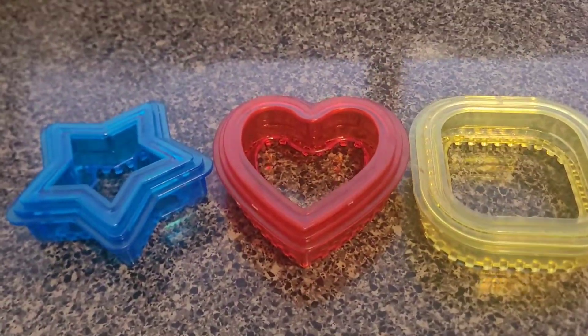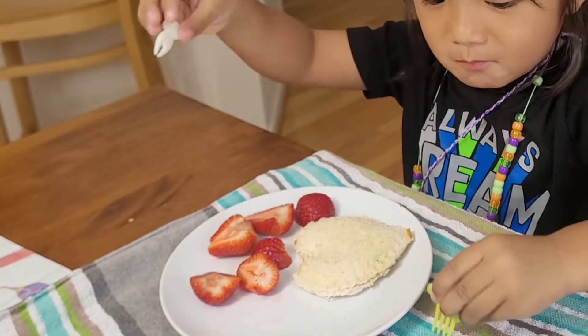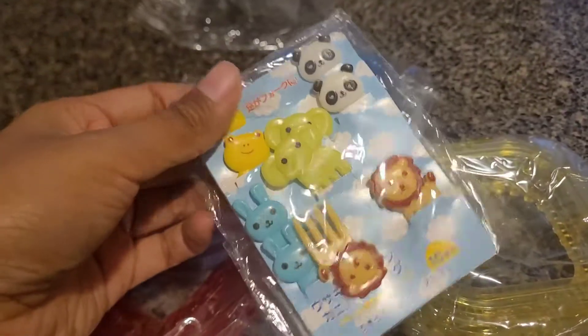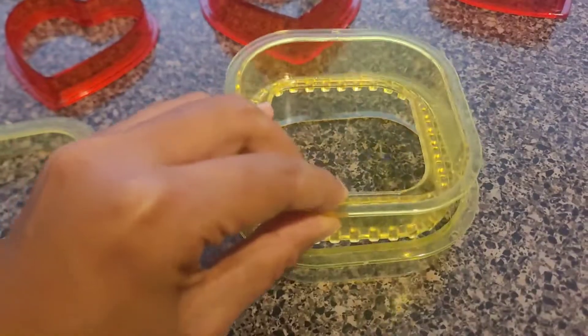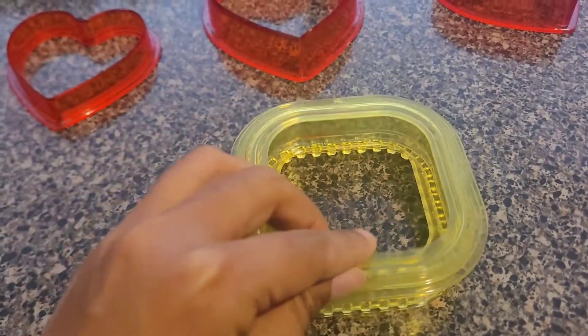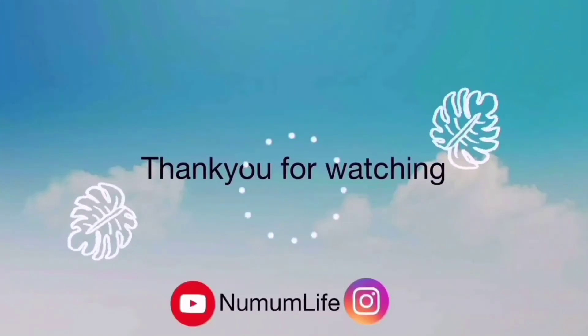Overall I'm really happy with my purchase. I would not say it's a necessary product, but still the design and the shapes are very appealing for the kids, and the food pics are really cute. So this was my thought on this purchase — thank you so much for watching, take care, bye bye, and see you next time!